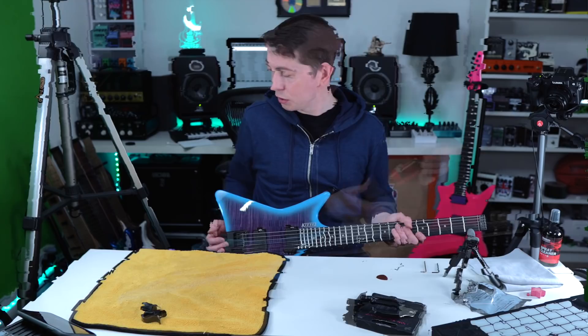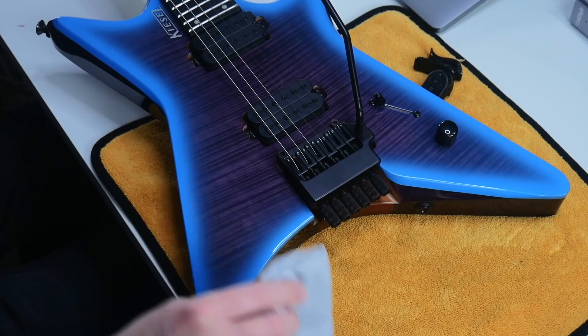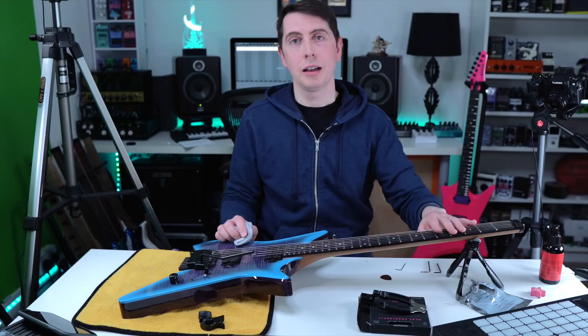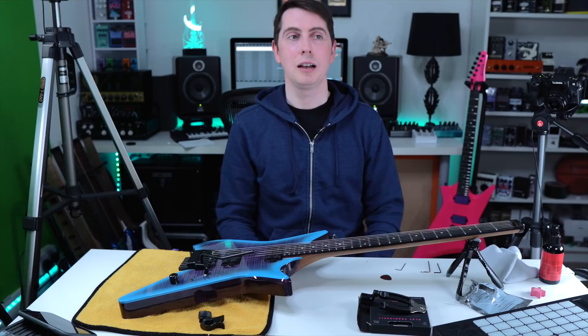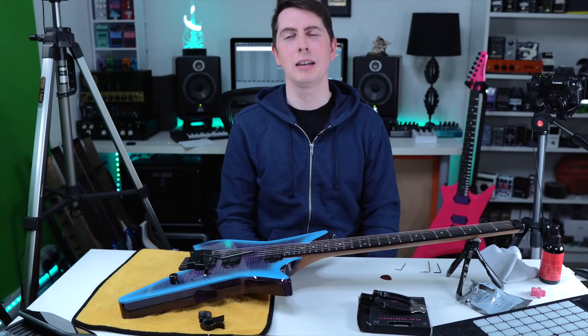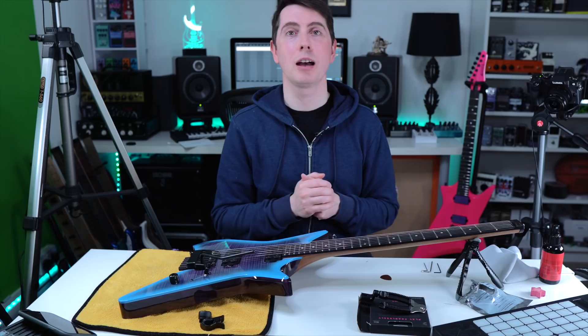I use this D'Addario spray cleaner — it smells so good and makes the guitar look very shiny. Double win. And at the top of this guitar, nice and smooth — you could rub a balloon over it and it would not pop. That's exactly how I like to have my Kiesel guitars restrung. Thank you so much for watching my first how-to video. If you want to see more, let me know in the comments. If you found it valuable, please subscribe and give it a thumbs up. Take it easy — see you on the next video.